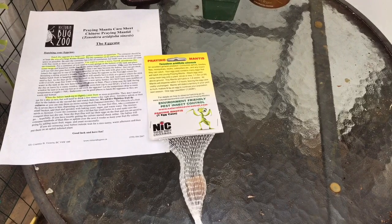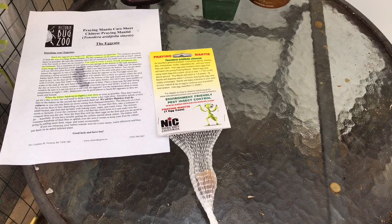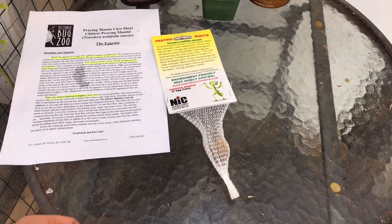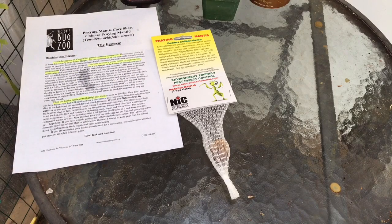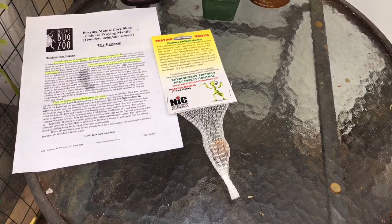These guys are available every year at this time on costco.ca. This one delivered was about $20, just under $20. I got a little care sheet from online at the Bug Zoo, which is a local bug zoo here in Victoria. They seemed to have some good info on it, and between the info from the Bug Zoo and the actual info on the packaging, I think we have enough to hatch these guys out.